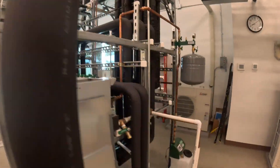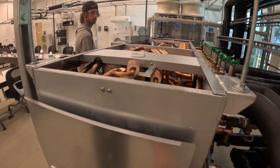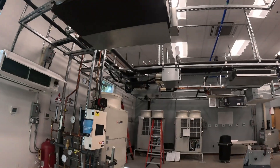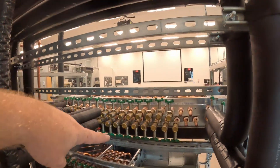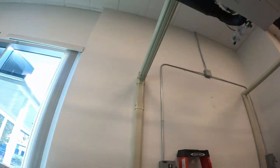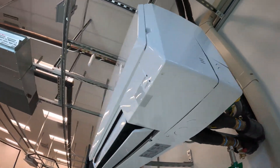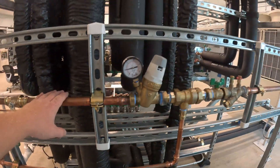The refrigerant lines come in right here, and then we have our refrigerant-to-water heat exchangers right there. We've got our pump and a bunch of zone valves. Instead of all the branches being fed with refrigerant like typical branch controllers, the branches are fed with a hydronic loop. All of these lines are water lines feeding our indoors - normal four-way cassettes, normal wall mounts, and hydronic mini-split style wall mount units.